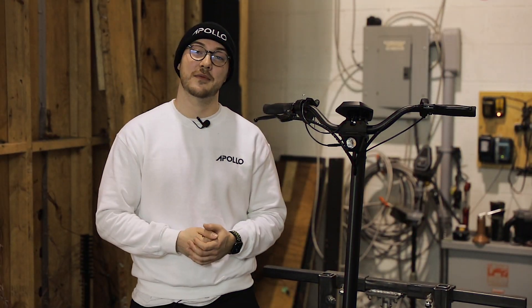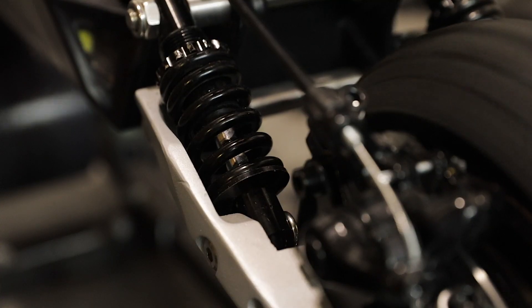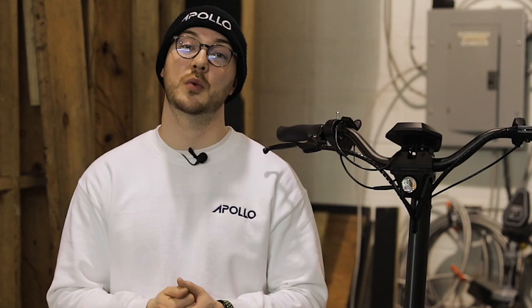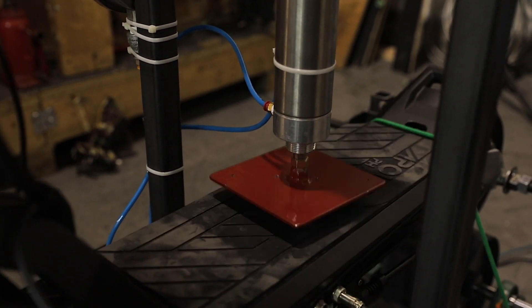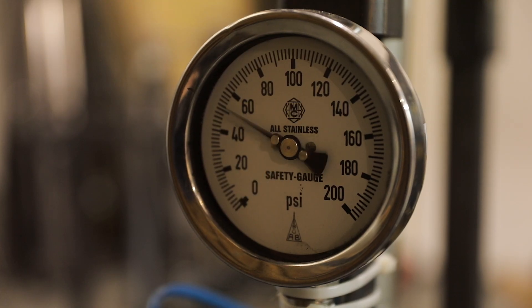The second component we test on the Phantom are the springs. The Phantom has four springs and the angle is unique, so we need to make sure it's reliable and not making any noise in the long term. We are applying a load of 300 pounds on the suspension, simulating someone jumping on it.